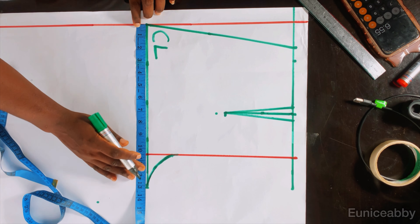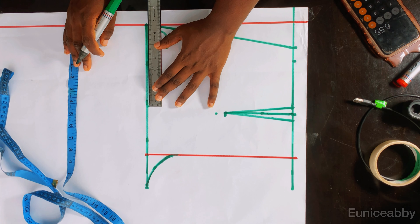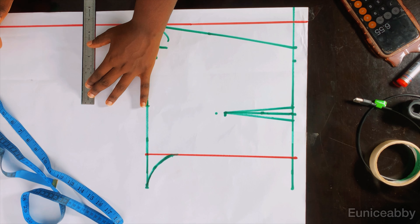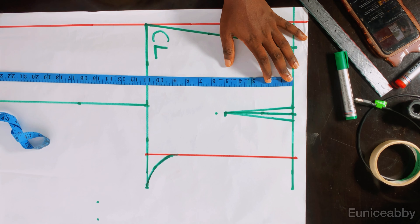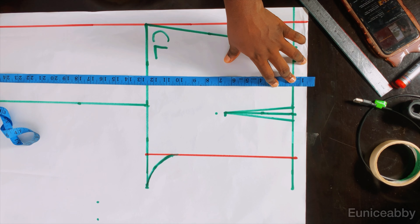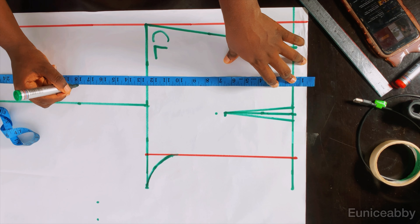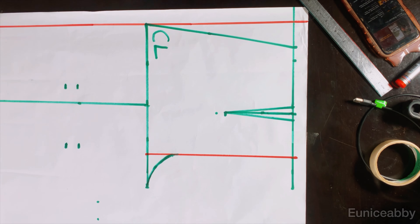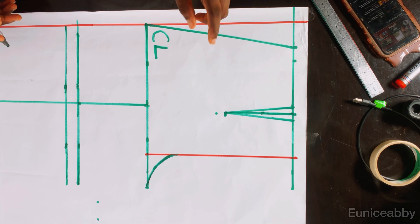The next step is to divide what you have on your crotch line by two. What I have there is 13.1; 13.1 divided by two is 6.55, which is what I marked — this is just to evenly distribute our trouser measurements. If you've watched any of my trouser tutorials this will be familiar. I'll connect that to form a straight line. The next step is to determine the length of the short, ensuring you place your waistband on the starting line before taking the measurement. The length I'm working with is 18 inches, plus one extra inch for hemming, making it 19 inches. I'll mark and connect the points.